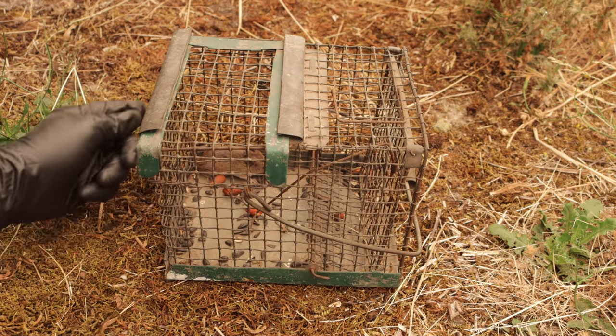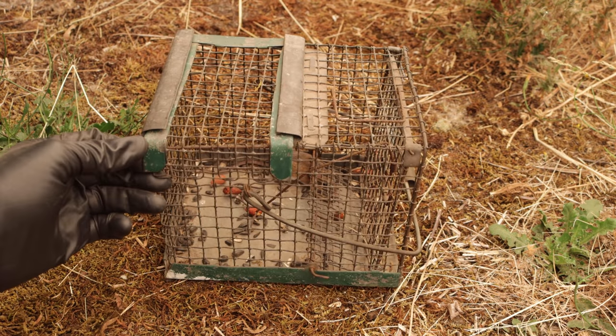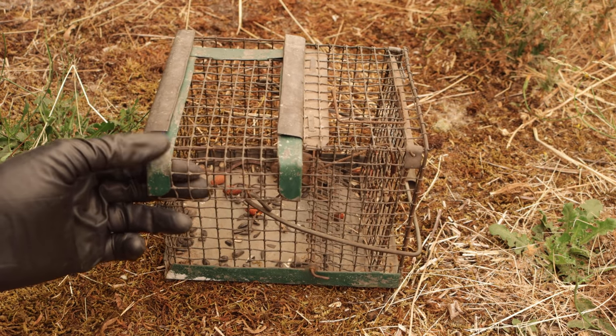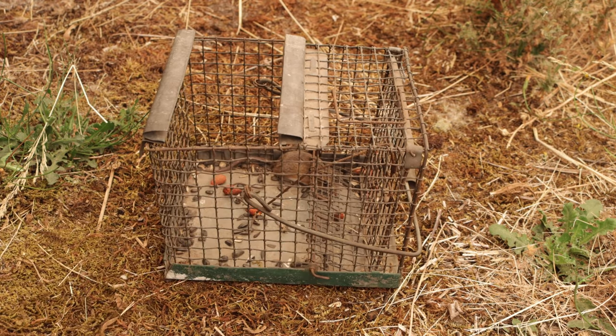Now what we caught here is a native species, a deer mouse. So I'm going to take it out in the wild and let it go. I want to remove it from the barn, so we're going to set it free far away from any buildings. I'll pull off this lid and let it climb out.